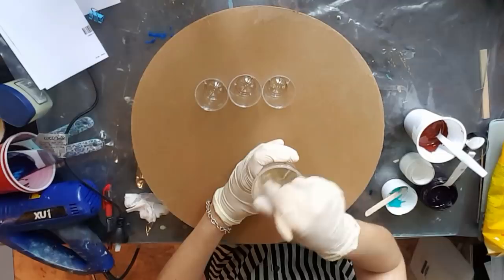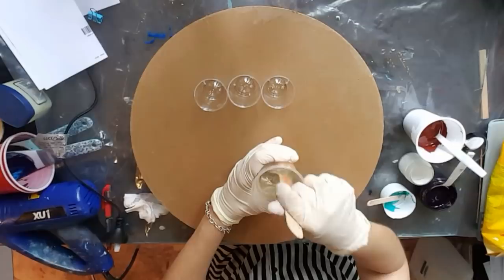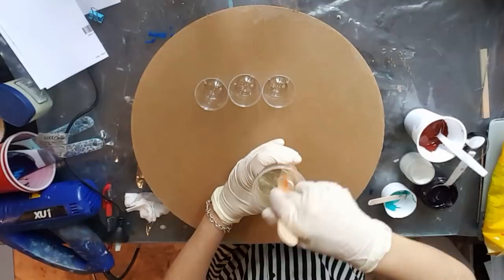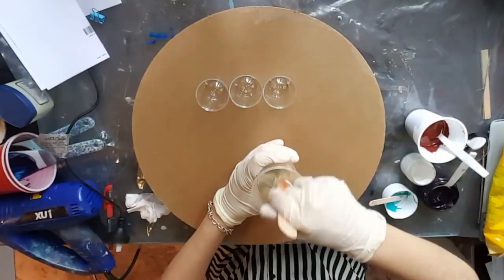I've got a board here — this is actually not an MDF board, I know it looks like it, but it's like compressed cardboard. I thought I might just pour on it and see what happens because I've got quite a few crates and these are the lids for them. I thought I can utilize them and use them for something useful — for storage and things like that. Why not make them look pretty, at least the lids, because the crates will be a little bit harder to do.